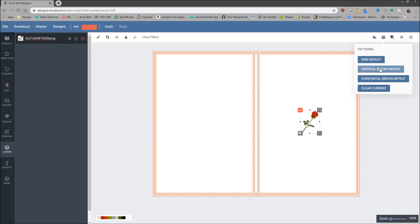We have grid repeat, vertical bricks repeat, and horizontal bricks repeat. You can play around with these yourself. I really like the vertical bricks repeat, and I'm going to show you how that works.